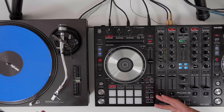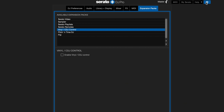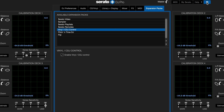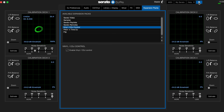Serato DVS also works in a very similar way if you're plugging a turntable into a DVS-enabled controller. Just plug the turntable into the phono source in the back of the controller. Then in Serato DJ Pro settings, go to the expansion packs and enable vinyl/CDJ control. After that's done, the calibration decks come up — make sure to check that the control signal is coming through. If it's not, you need to switch the source on the back of the controller. Once you've done that, make sure the scope is nice and balanced.